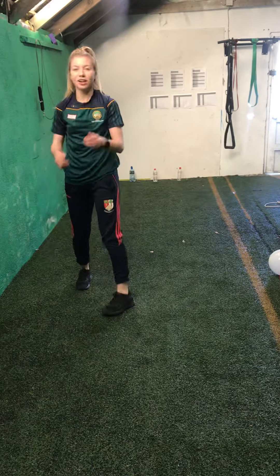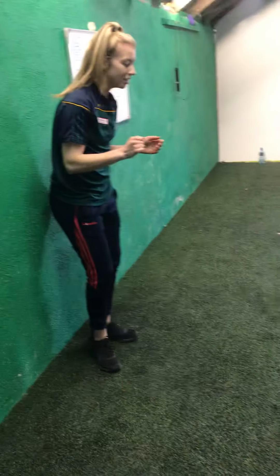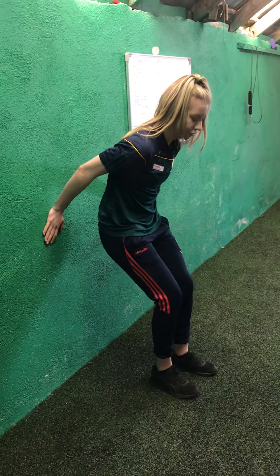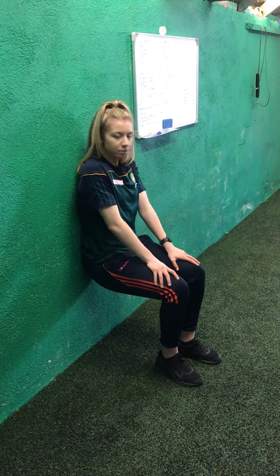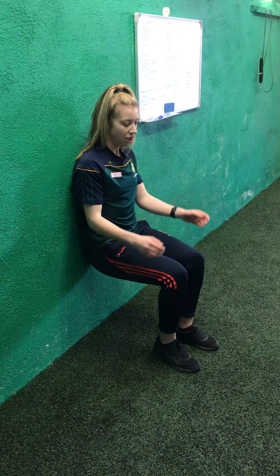Next thing we're going to do — if you're watching Ireland, it's the wall sit, because they've done it this week. So if you haven't seen it, I'll show you. Put your two feet out, lower your bottom in line with your knees, and hold this position for 30 seconds. Try not to put your hands on your knees — try to keep them on your chest or down by your side. We're going to start in 3, 2, 1, and off we go.